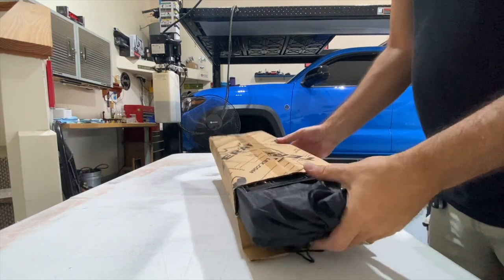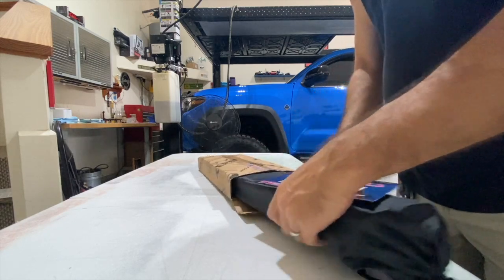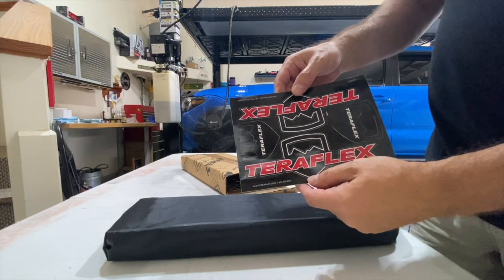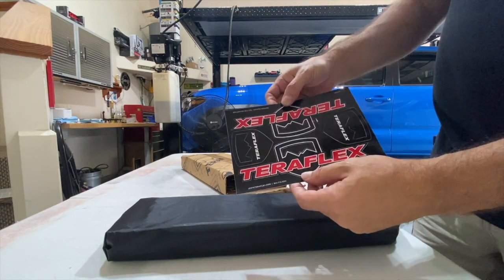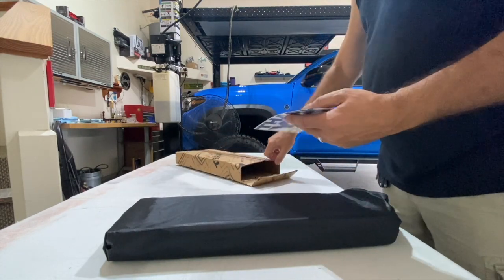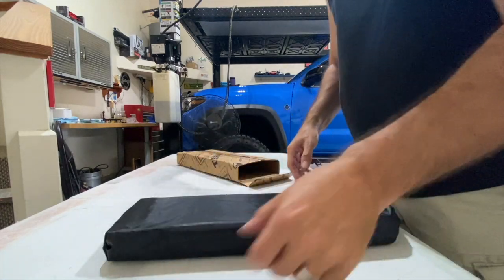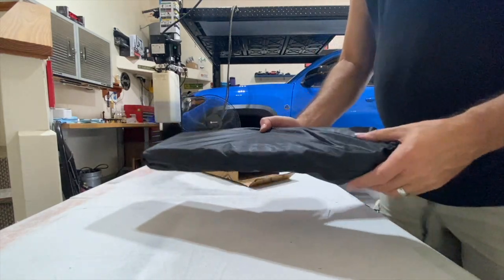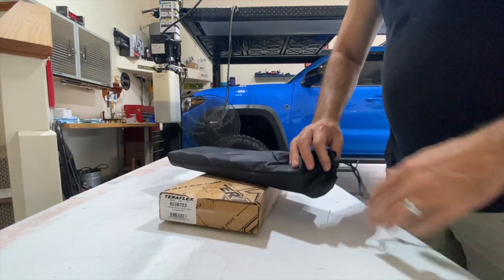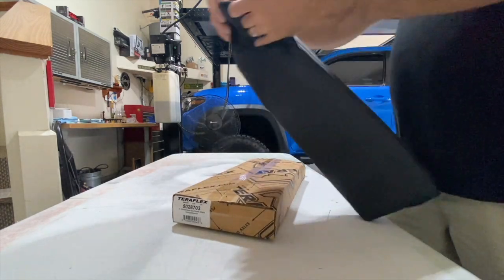Inside the box it looks like we have some labels, stickers, or decals if you're into that. This is a TeraFlex product. There's also something else in here — looks like a thank you card, which is a nice touch. It does come in a storage bag, which is pretty cool. Let's pop it open and see what this thing looks like.